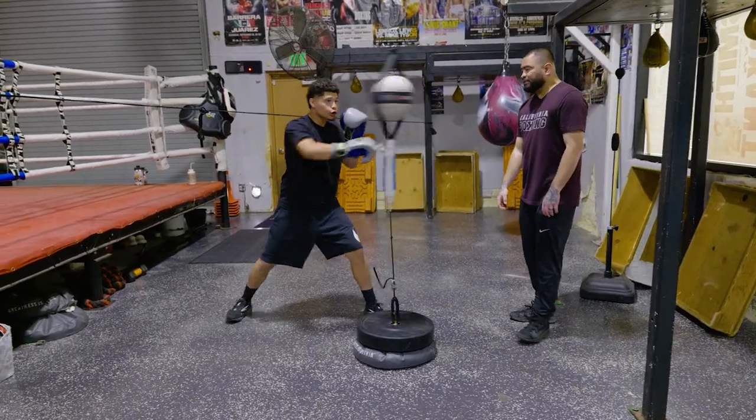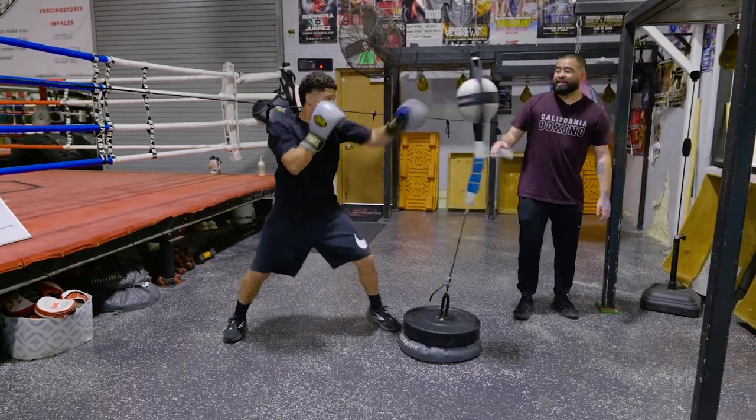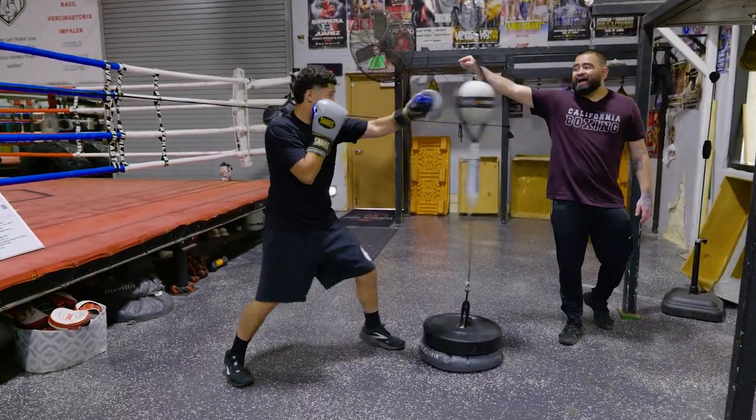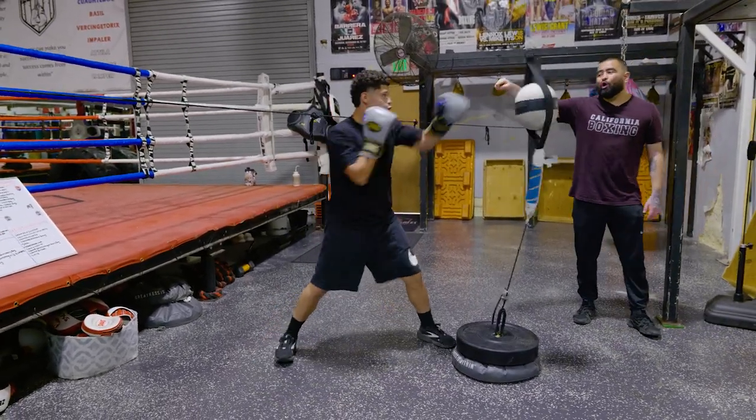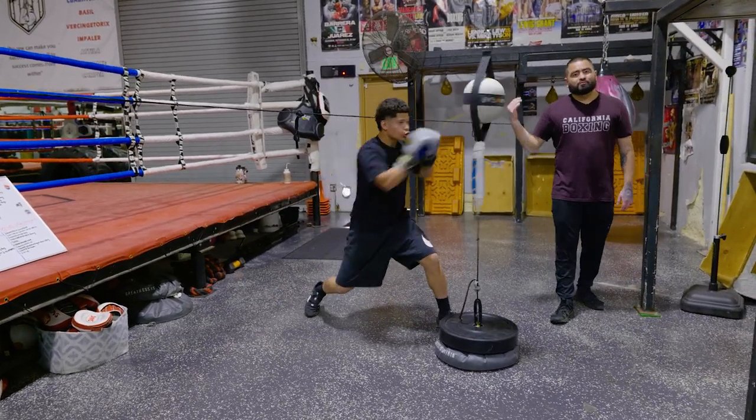Move both directions — move to the right, move to the left. And notice he's also hitting down low and hitting the head. The entire time his head is staying away from the double-end bag, snapping his shots. Thank you, Angel.